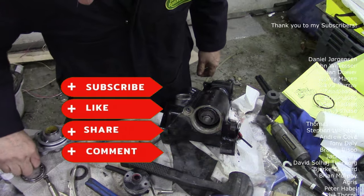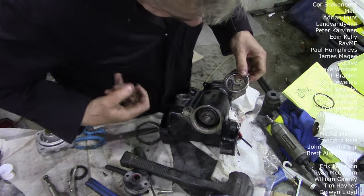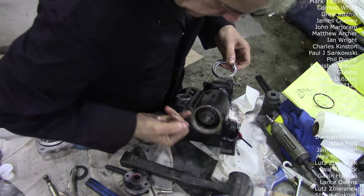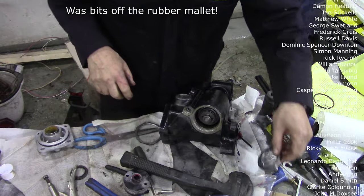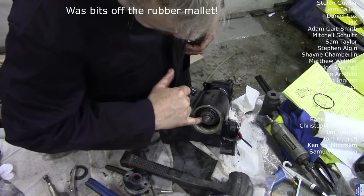That's got it. Oh bloody hell - I'm going to have to take this apart again because I noticed there's some dust in there.